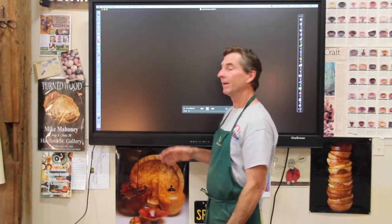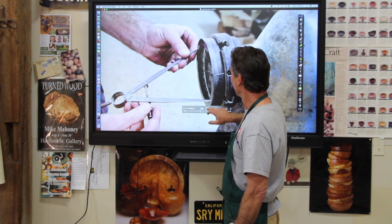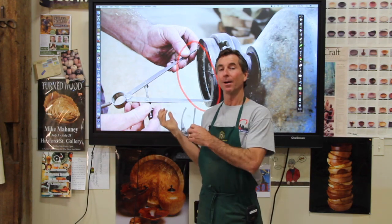We're going to watch video here. I'm going to show you how I source my wood. We'll fast forward through some of the more non-important parts, then we'll have the ability to stop and draw on some of the more important aspects of what's happening in this scenario.